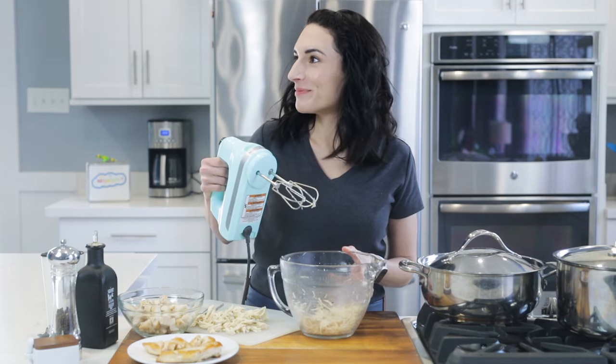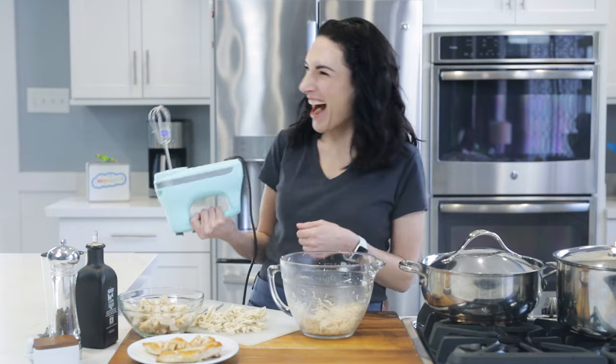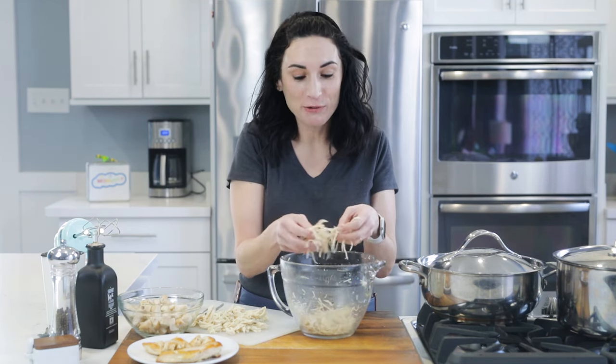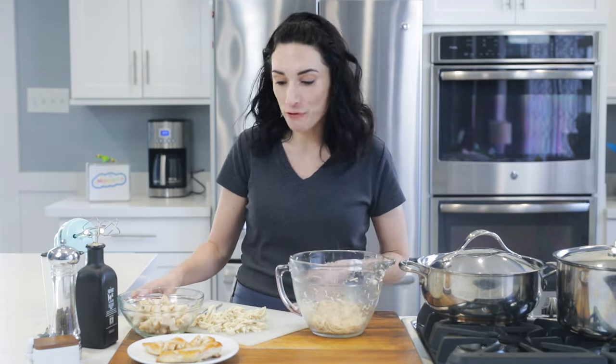I'm actually totally impressed — I was like, this is totally not gonna work. But it actually works! I only use this for cookie dough, but it actually feels perfect. We're laughing because we're really impressed. This actually really worked. I think the hand mixer method is great — if you're going to meal prep and shred a lot of chicken, this is definitely the way to go. Way better than the fork method.